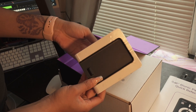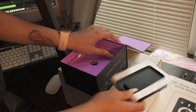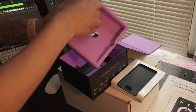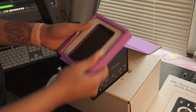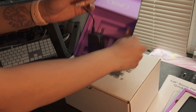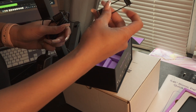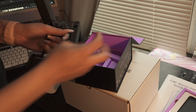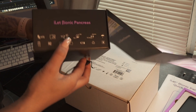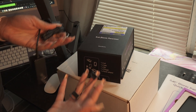There we go. We're going to place this to the side. We have the adapter cable and we have the clip. I think that's everything — let's recheck. One, two, three, four, five. Yes, these are the five items.